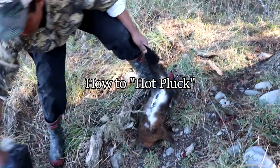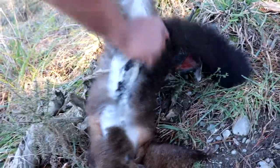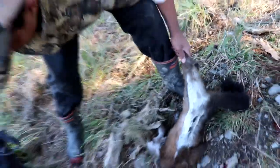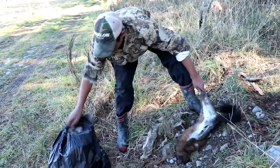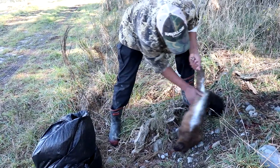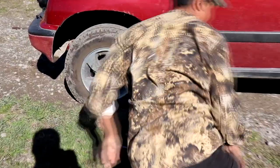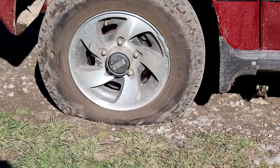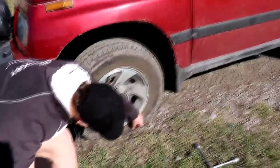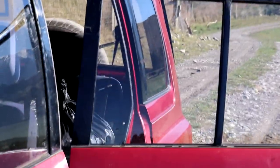Got decent fur on this one here, so this is a pretty good one. A tip: you grab it from the back and pluck towards its head, because the fur is easy to pull out that way. Lost a bit there — can't be doing that. Just doing up the tie here and we punch it.